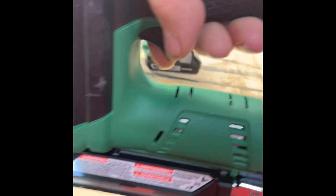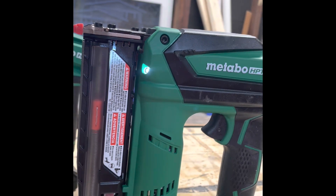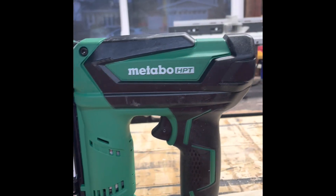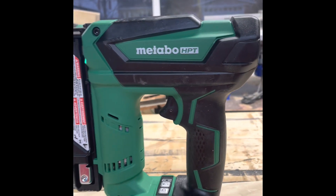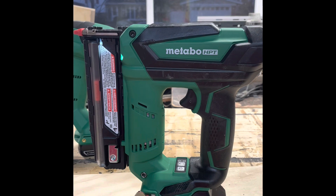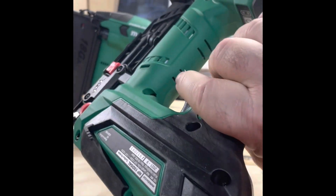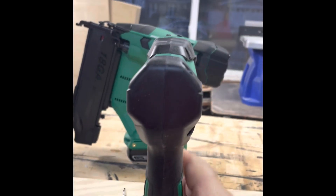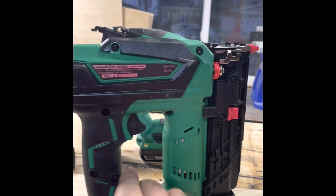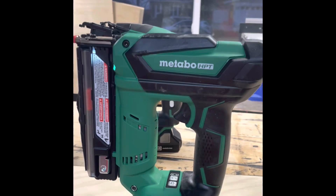I wanted to show a little bit of the unpacking and usage. If you're looking for a nice compact pin nailer, don't look any further than Metabo HPT — it's all that and more. Stay tuned, I'll have a lot more. If you have any questions, feel free to contact me. Look at that footprint — beautiful, gets into places easily.